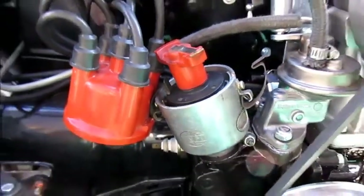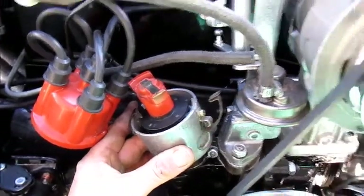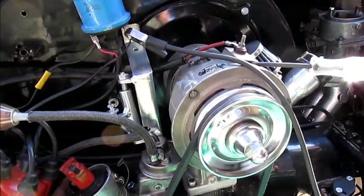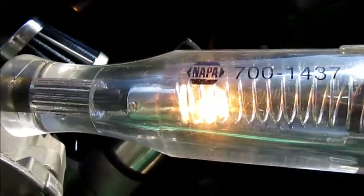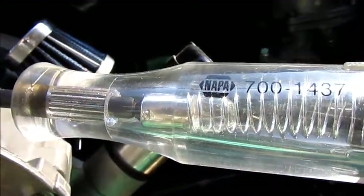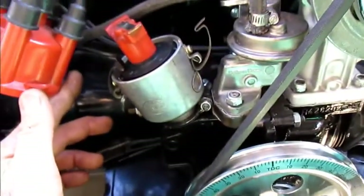Now turn the distributor counterclockwise slowly until the test light comes on — you can see the light is on. Now come back clockwise slightly, light goes off, then slowly counterclockwise again until the light is on. Stop right there, don't move, and tighten your distributor. You should be able to drive anywhere now. Have a good day!